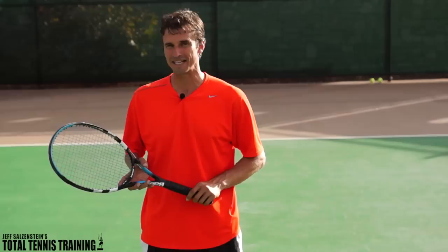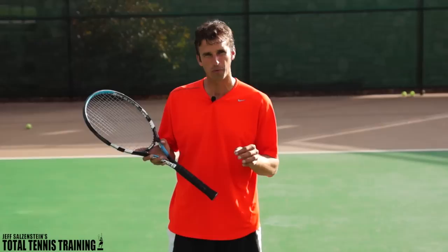Hey there, it's Jeff Salzenstein and in today's video lesson we're going to get right to it. This is all about the forehand sitter, the put away forehand. We've had a few people send me emails the last couple of months asking how to hit a forehand sitter put away.